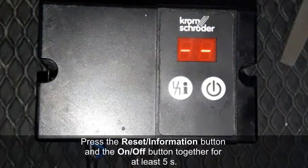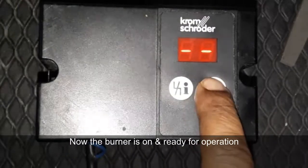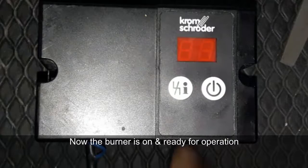This is now ready for operation. You can use this in any standard machine that uses this type of burner controller.